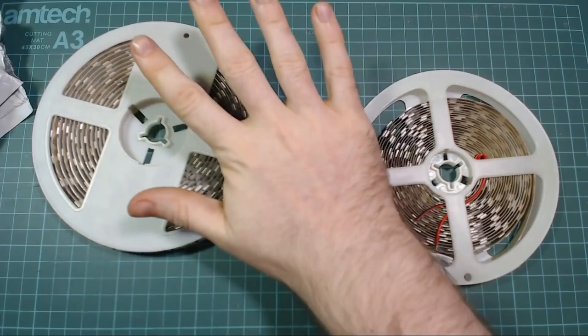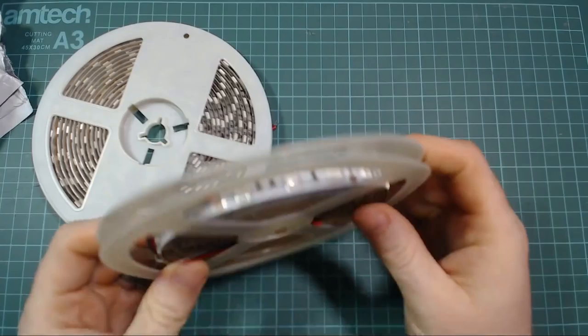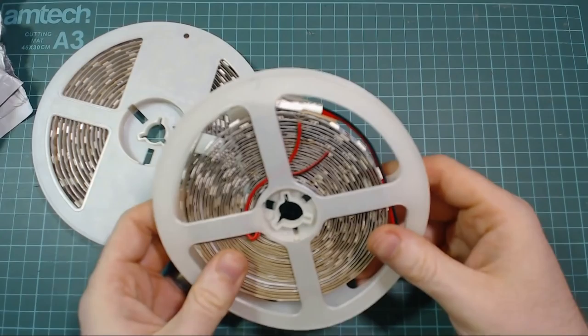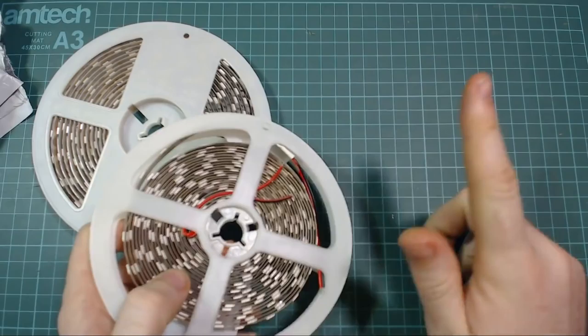They've got red and blue lights — I'll put a picture of them in action somewhere here. So this is a waterproof strip, and this is a regular one. I had to update my webcam drivers so I didn't look pink.